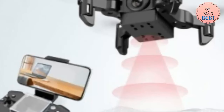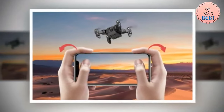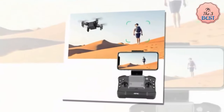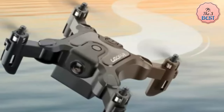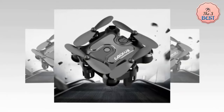The 4DR-CV-2 mini drone includes a user-friendly remote control with intuitive buttons for maneuvering. It also features a headless mode, which simplifies orientation during flight, and a 360-degree flip function for added fun. The drone's compact size and foldable design make it highly portable, and its ease of use makes it a great option for those new to drone flying.